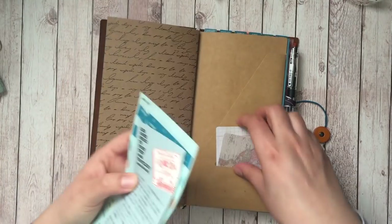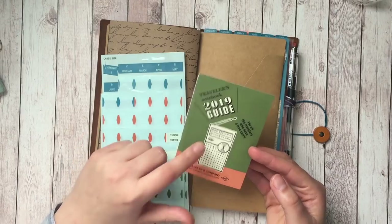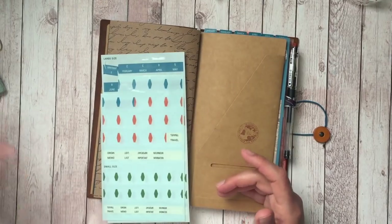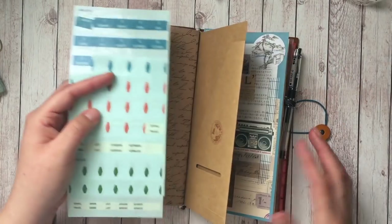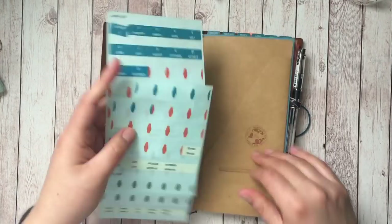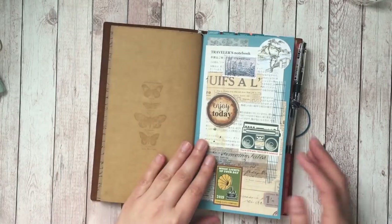On the back of this file folder I have some journaling cards for tip-ins and some ephemera from the 2019 passport monthly. These are more stickers from that sticker pack — you'll see these are the tabs I use for my monthly and weekly, and they have individual tabs you can use on pretty much anything. I've been thinking about using them on this dot grid to mark some things, but I haven't gotten around to that yet, so I keep them in there so I don't forget about them.